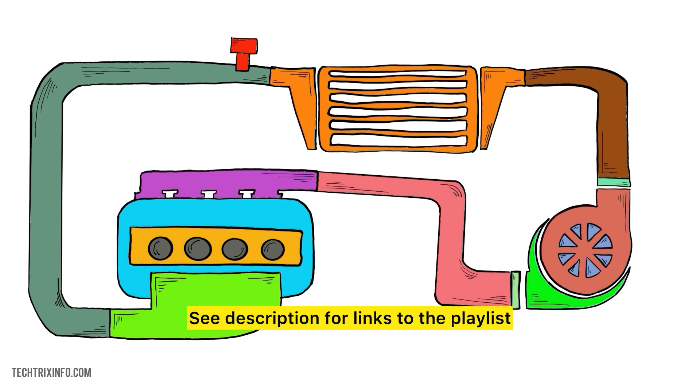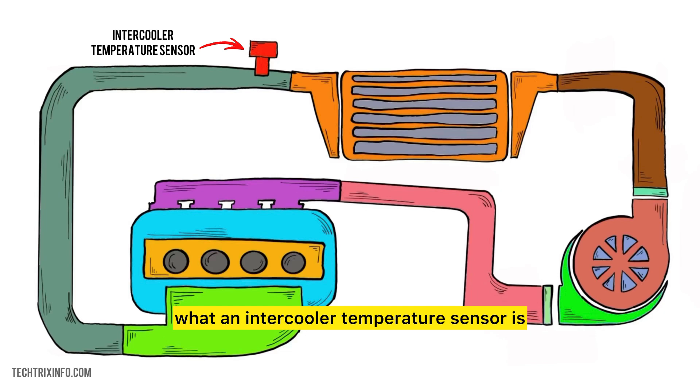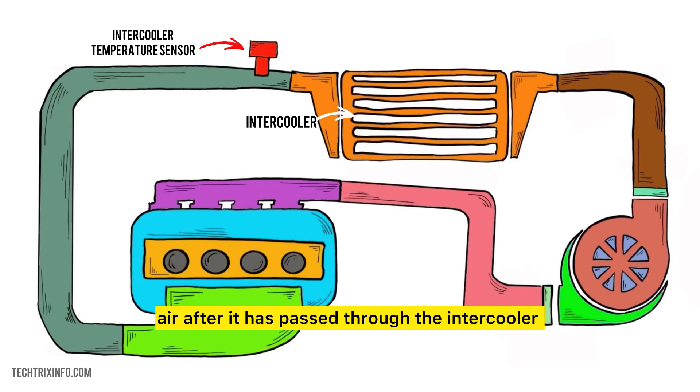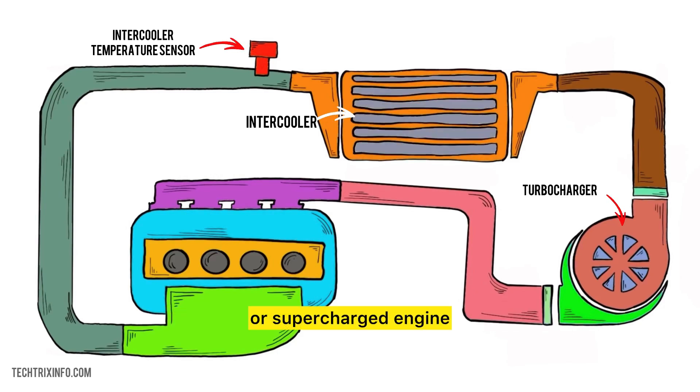See description for links to the playlist. Let's get started. First, let's understand what an intercooler temperature sensor is. This sensor measures the temperature of the air after it has passed through the intercooler. The intercooler is a crucial part of a turbocharged or supercharged engine as it cools the compressed air before it enters the engine.